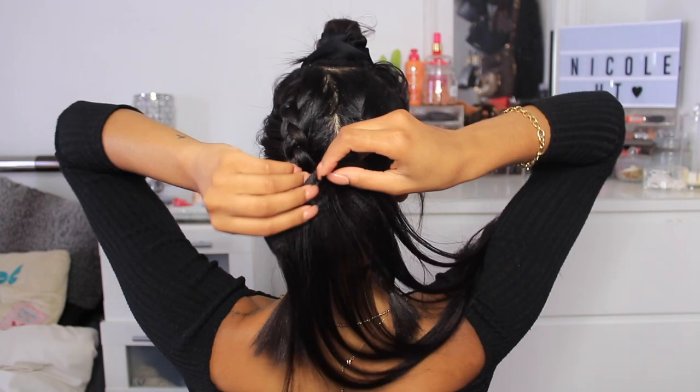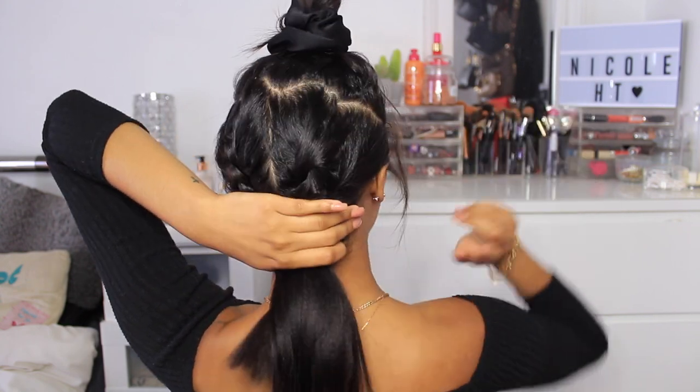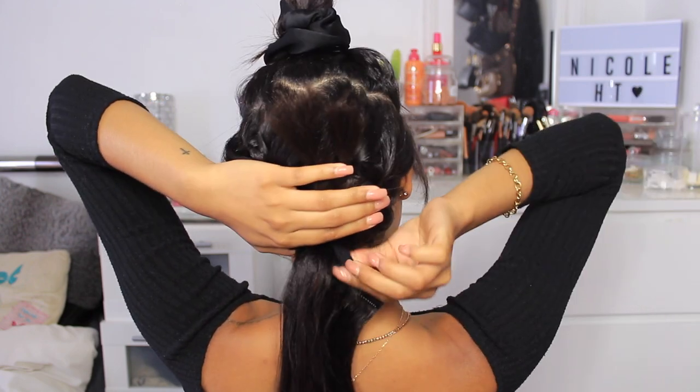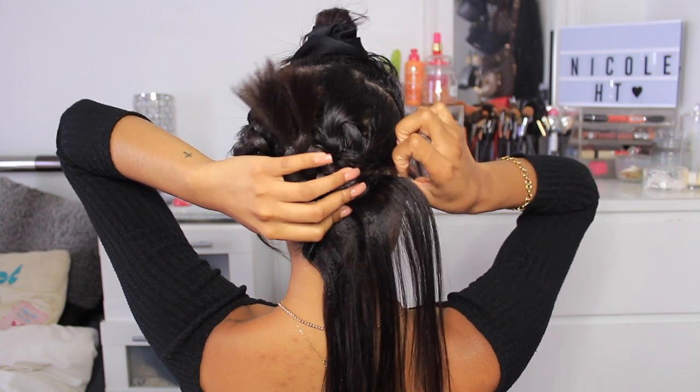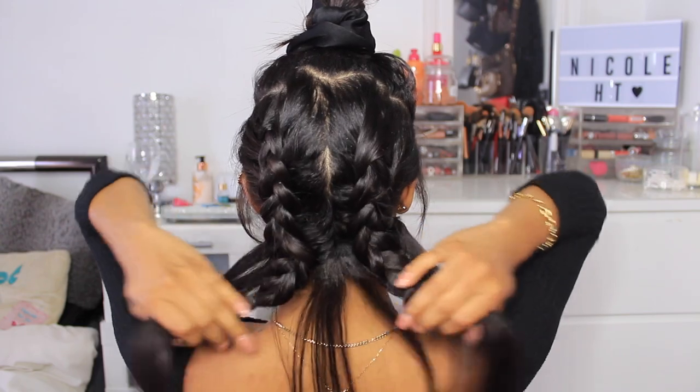Now that we have cornrowed our hair out of the way, it's time to apply the clipping extensions. I like to think of my hair as an upside-down triangle — you want to start off with smaller pieces and gradually add larger pieces, then when you get to the front you add smaller pieces again: small to big, big to small. I'm going to start with the wider two-piece clip and apply it to my head. Instead of clipping it in normally, I'm going to lift my hair up and place the clipping extension underneath so that my hair is sitting on top of the extension.